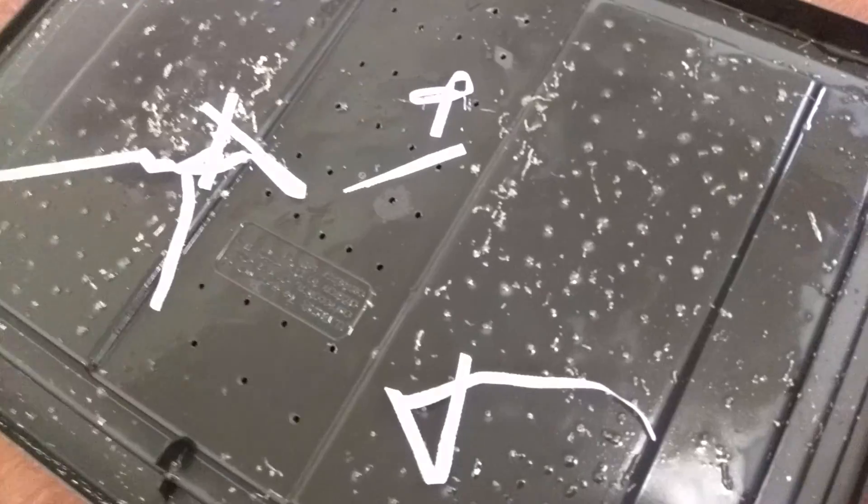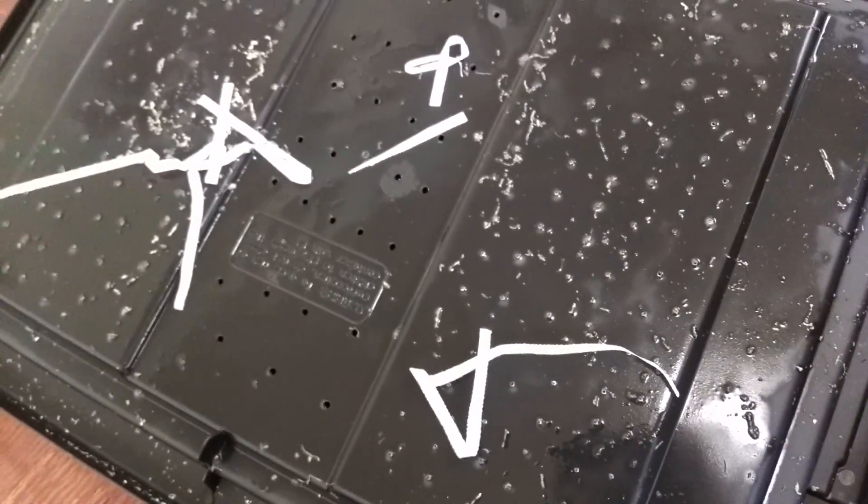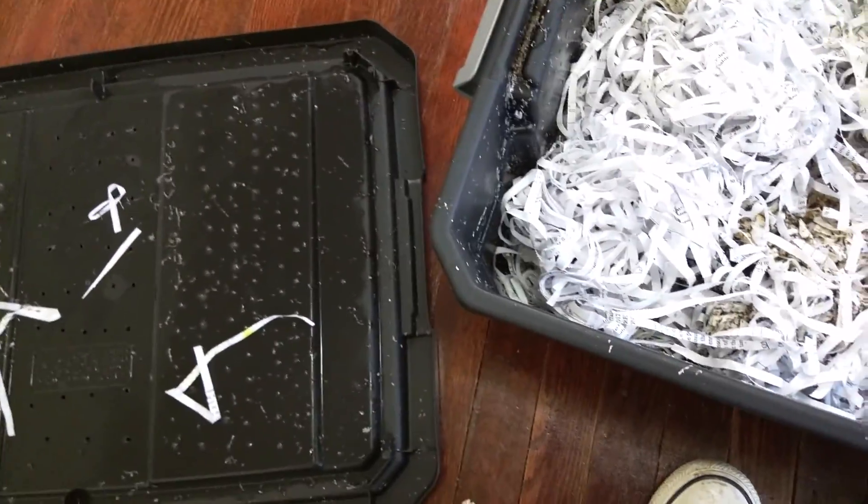They do have a lot of liquid in there. As I take off the top there is condensation on the top of the lid. And as you can see, two worms are crawling around on the lid.